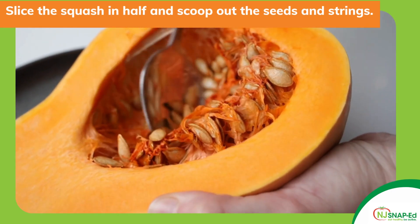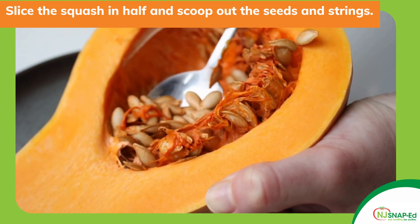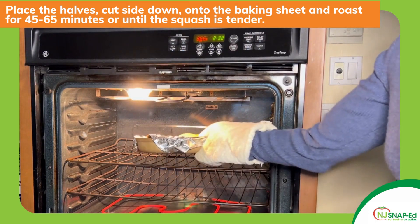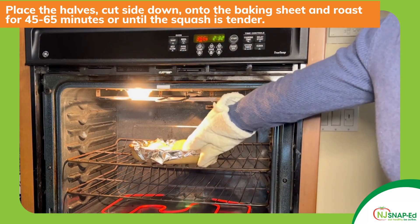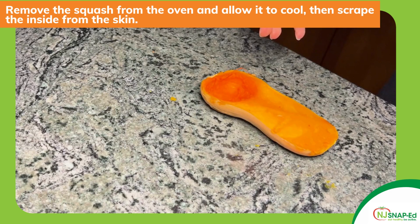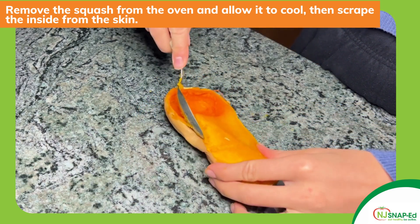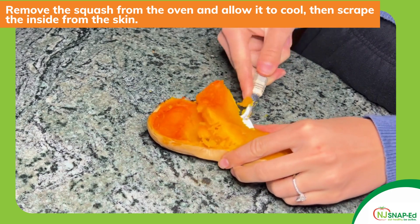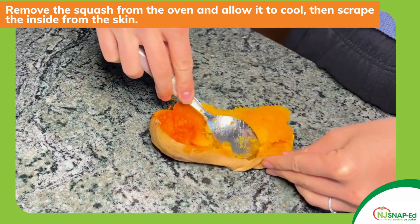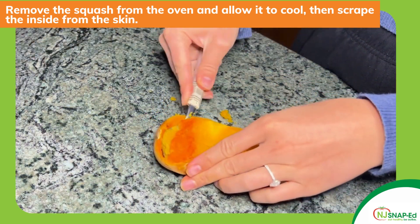Slice the squash in half lengthways through the stem and scoop out the seeds and strings. Place the halves cut side down onto the baking sheet and roast uncovered for 45 to 65 minutes or until the squash is tender. When the squash is ready remove it from the oven and allow it to cool enough to handle. When it's cooled begin to carefully scrape the inside of the squash from the skin. You won't need the skin for this recipe but you might want to use it for some homemade baked veggie chips or a soup recipe.